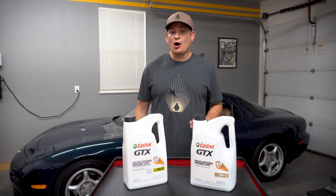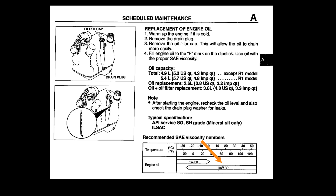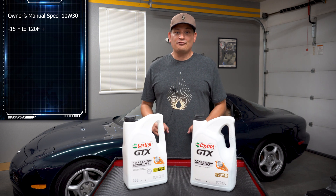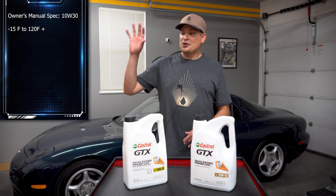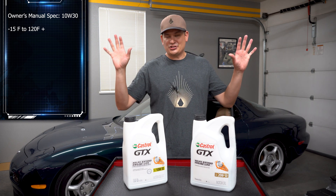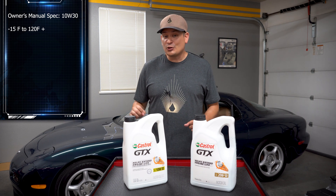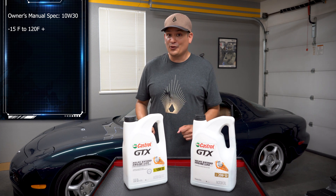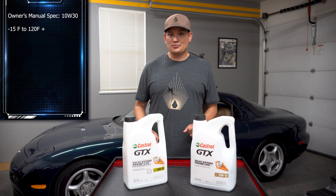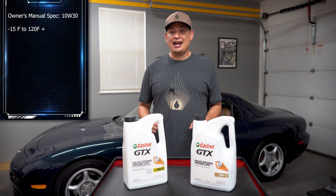First off, the owner's manual calls for a 10W30. They tell you to adjust depending on your temperature, but 10W30 should cover most of the temperatures around your area. After doing some research on the forums and various RX-7 enthusiast websites, I came to find out that there's a little bit of debate about the oil. It's a little more complicated than I thought, so I'm going to simplify it as best as I can.